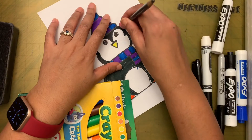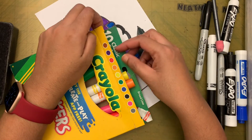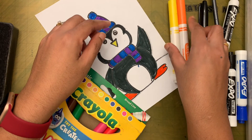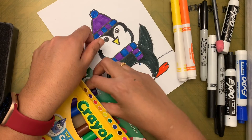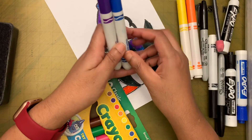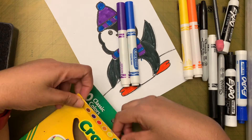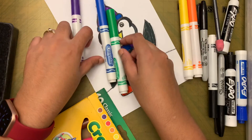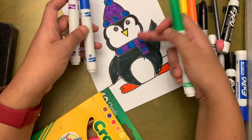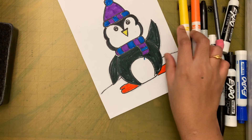This is a cartoon, so it doesn't matter. For the background, you can use any of these color combinations: yellow and orange together, or blue and purple together, or blue and green together. I'm going to use yellow and orange for my background spirals because I already used blue and purple for the scarf.